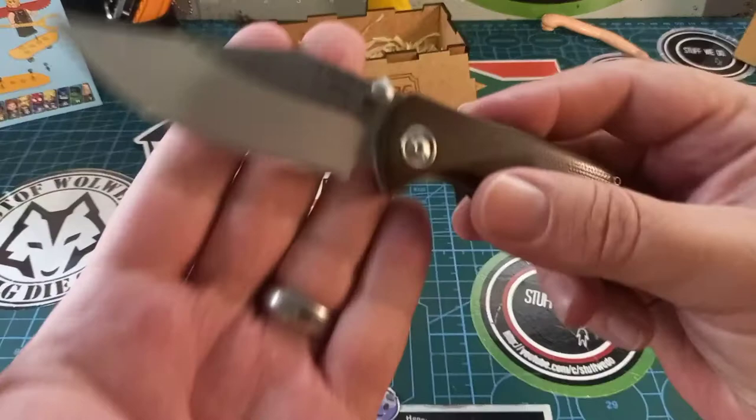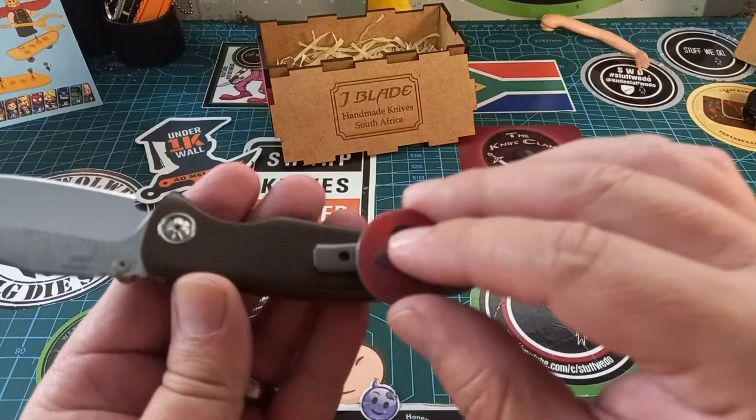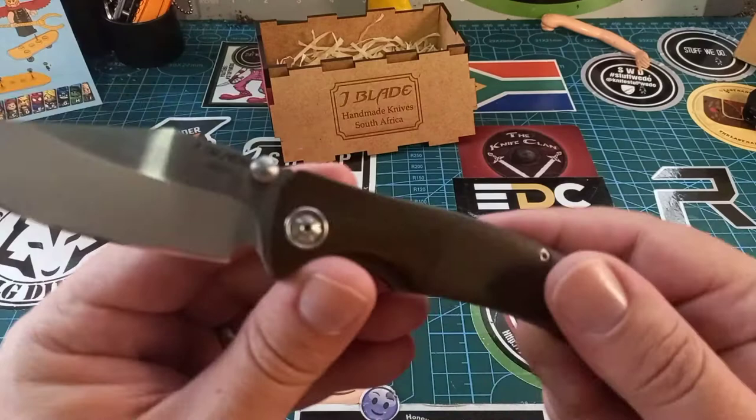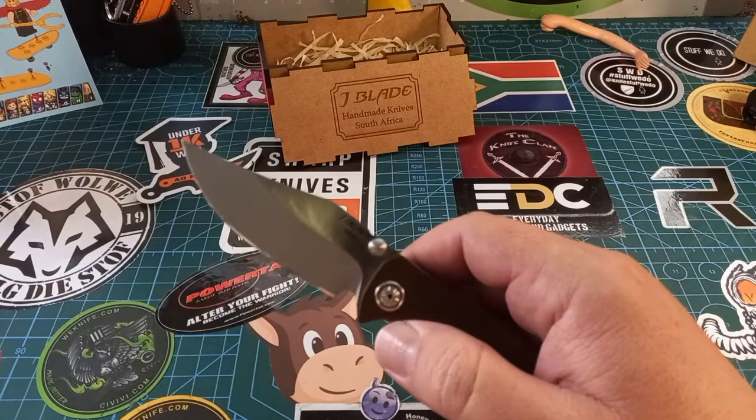Let's quickly look at it again. J blade, N690 steel, micarta scales, titanium liners, titanium pocket clip, and phosphor bronze washers. This thing is super.